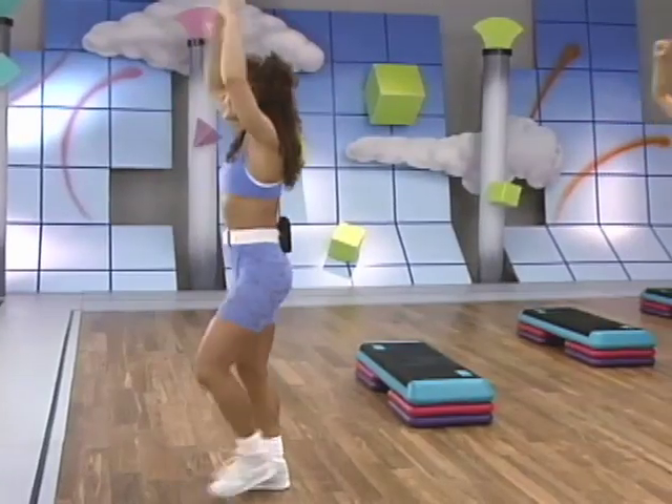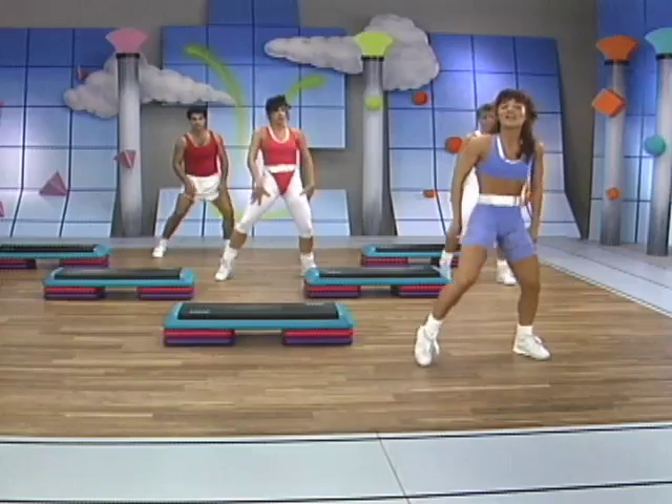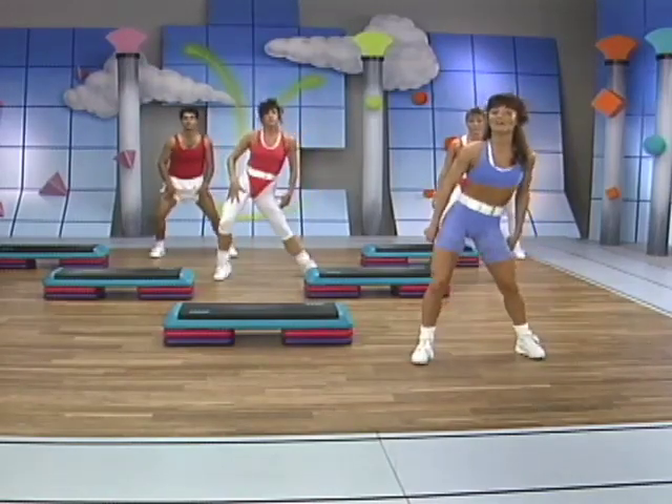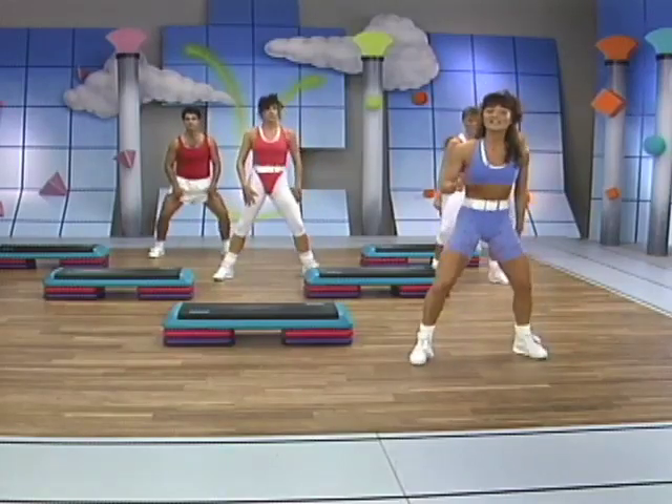Get ready. Right here we're going to learn a funk move, taking it over to the left side. Watch this — step it out. Out, heel, heel, and down. Out, heel, heel. Just the legs here. Heel, heel, and down.